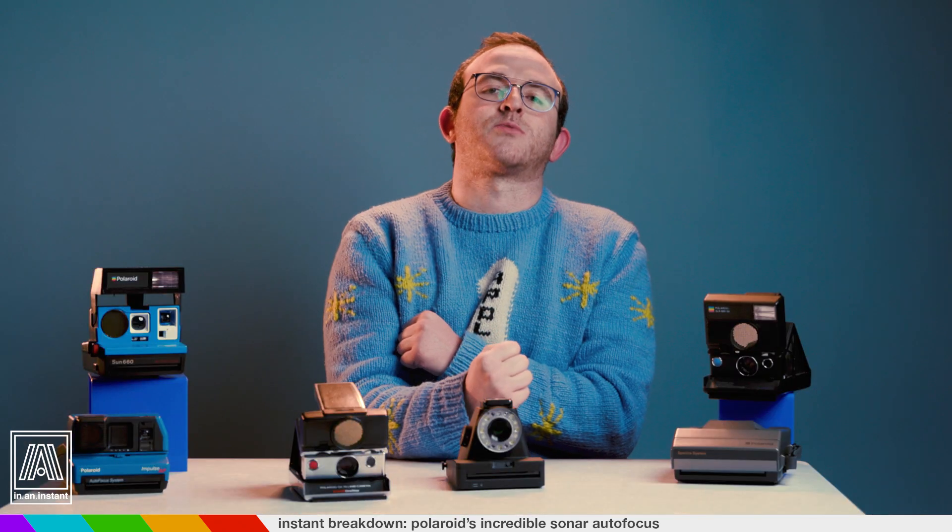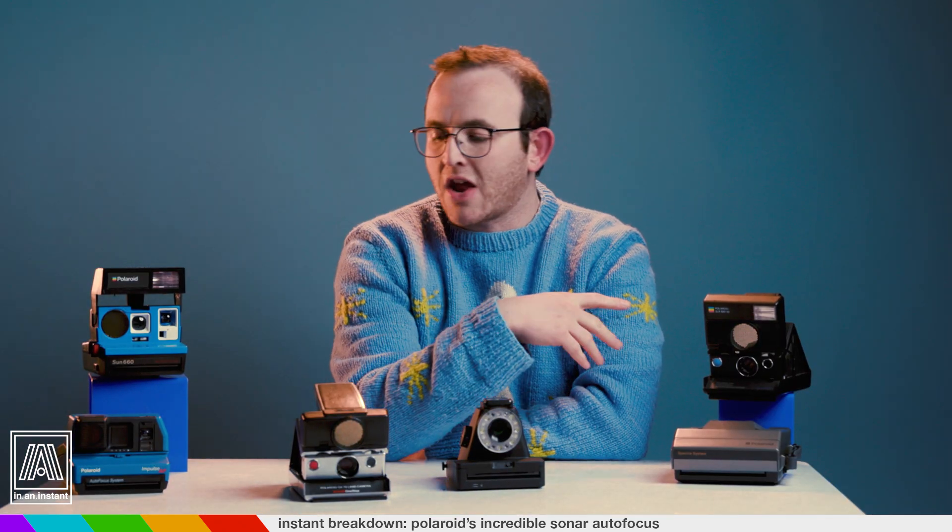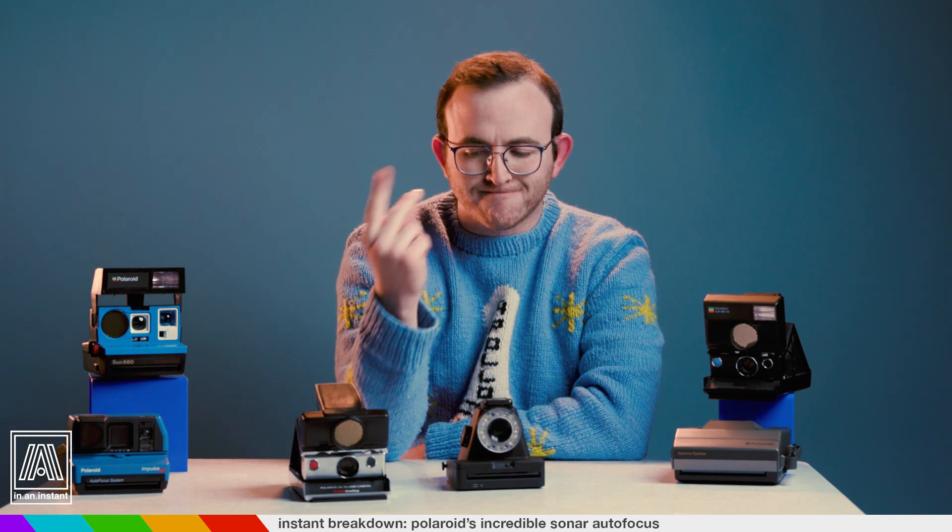Thank you for watching In an Instant. Go ahead and put a fist through that subscribe button. Stay tuned for more reviews, breakdowns, and all things instant. Bye.